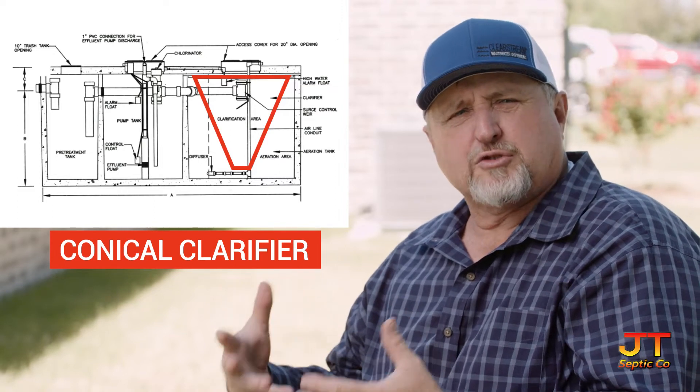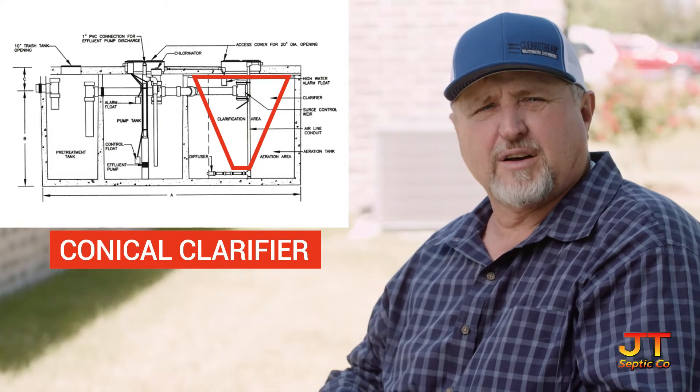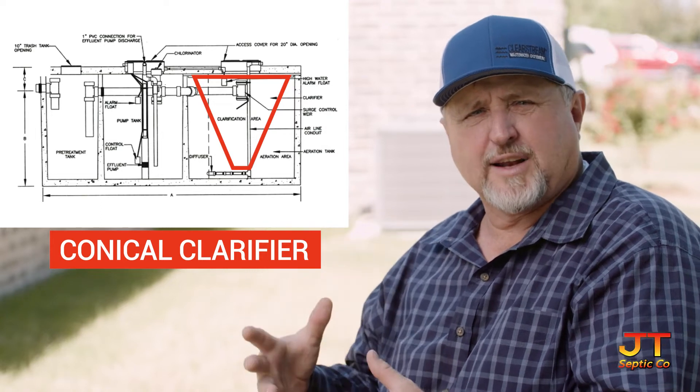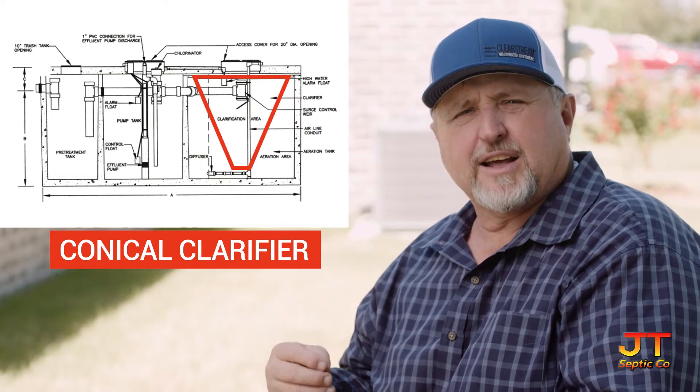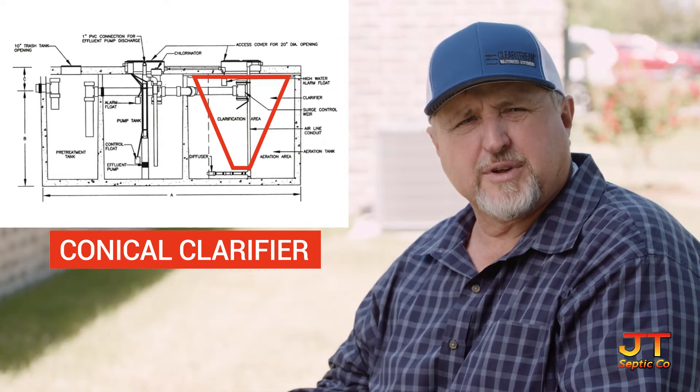It treats the water as the water is treated. The lighter water comes up through your clarifier. There is no movement in the clarifier — each level is a little cleaner. At the very top is the cleanest water and it goes out through your pump tank through gravity. So every time a gallon enters the unit, a gallon goes into your pump tank.